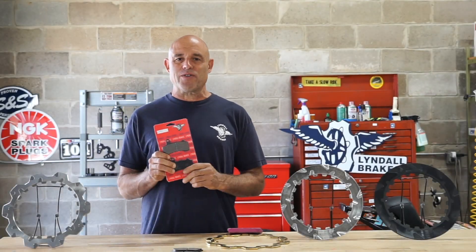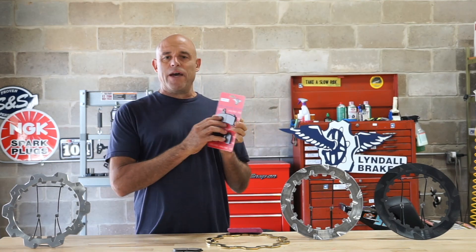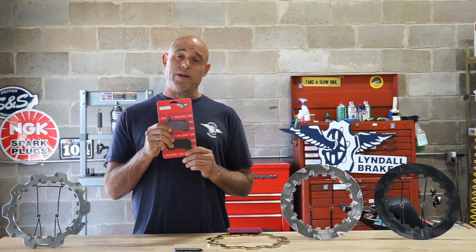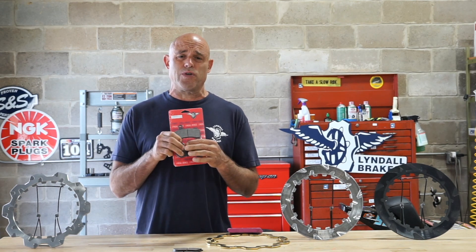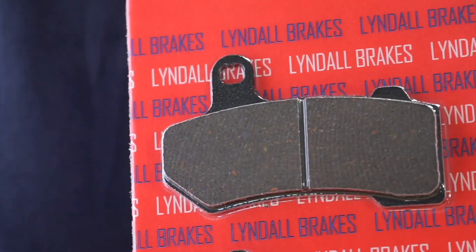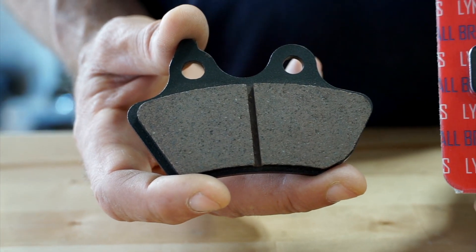Many of you have seen this pad advertised for years — it's one of our oldest in our lineup. This pad boasts 18,000 plus miles of service life, and we put that in print. It's zero dust, not low dust. Zero noise. And it's super friendly to your rotors. This pad runs about 30% lower temperature than a standard brake pad, so it generates very little heat.